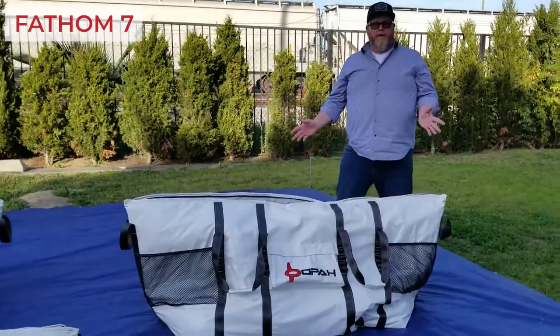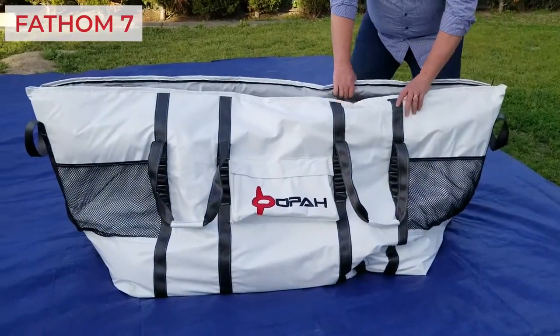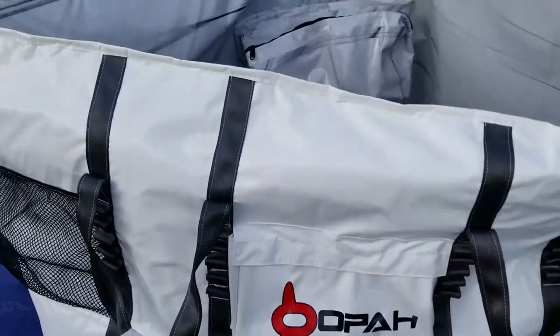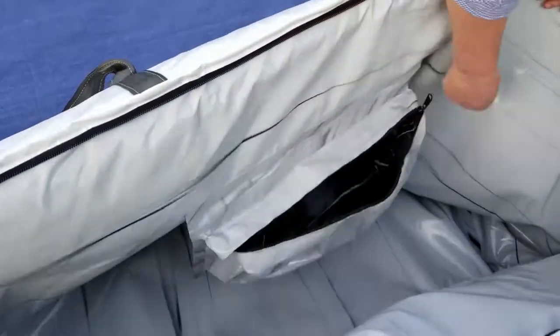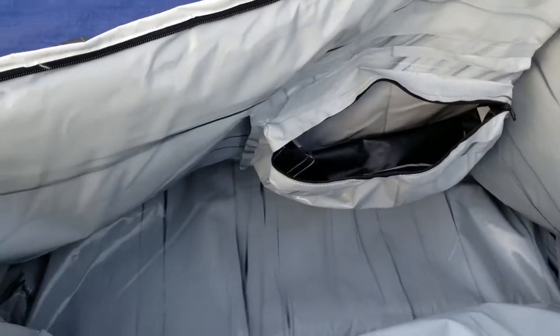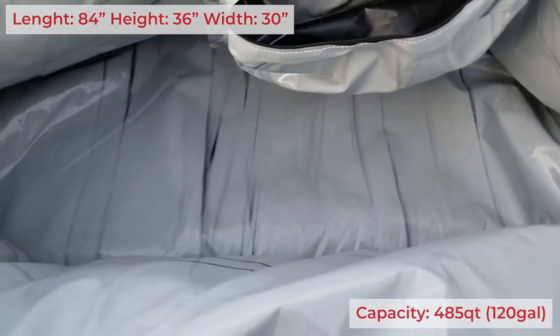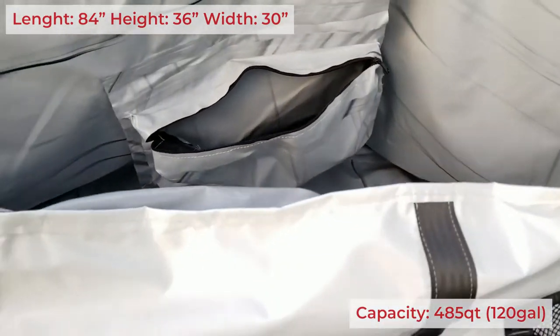This is the big one — this is our Fathom Seven, the Great White. This is perfect for a variety of larger game fish. Let's get the lay back here in the center; easy to clean, waterproof. Dimensions on this are 84 inches long, 36 inches high, 30 inches wide.